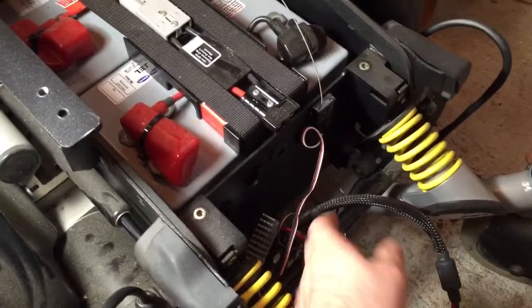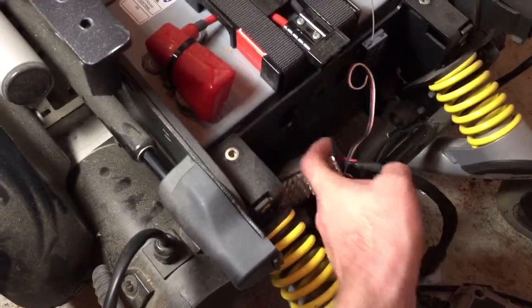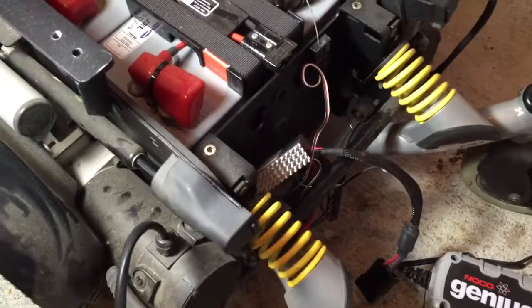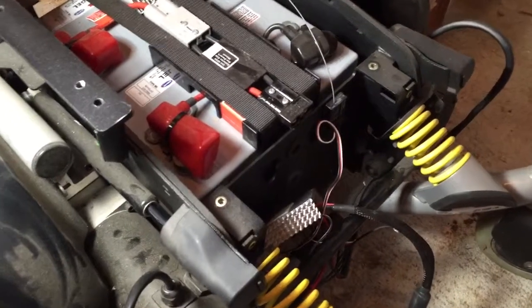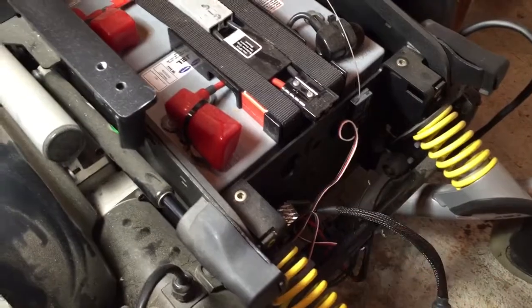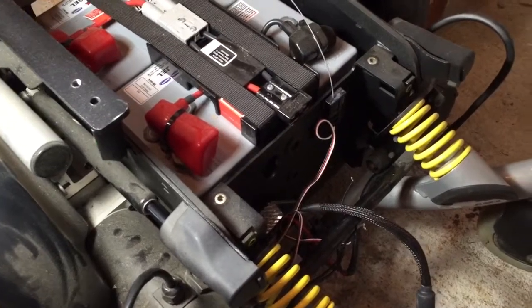We tested it out, and the big thing is we've got to get all the electronics mounted. The double-sided sticky tape just doesn't work, and I'm going to wreck that controller when it's just smacking around down there. So I've got to get the electronics all enclosed, and I need to get a fuse in here and a kill switch so I don't fry the speed control if something were to happen.